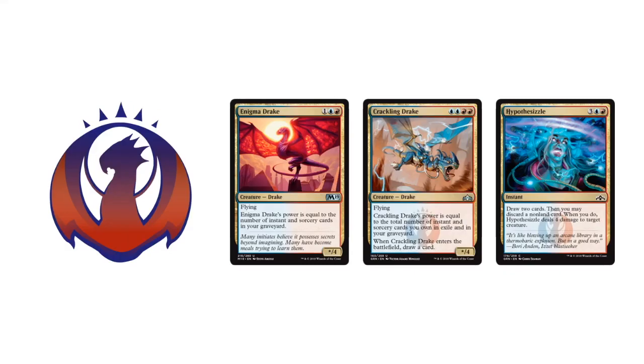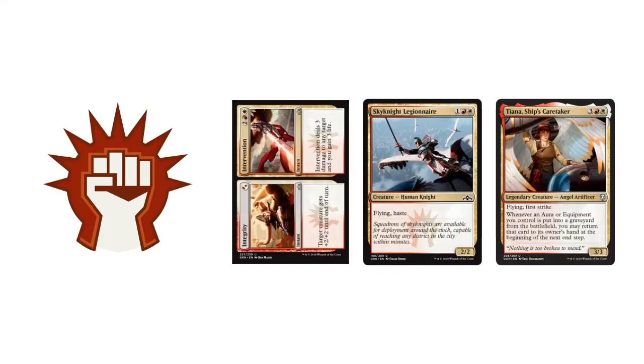Going into Izzet: the quintessential Drakes going on — Enigma Drake and Crackling Drake give you instant and sorcery payoffs, increasing the power of these creatures by using a bunch of instants and sorceries. Hypothesizzle is a great 5-mana draw 2 cards, and if you discard a non-land you can deal 4 damage. Boros: Integrity Intervention gives flexibility — use it as a Lightning Helix, dealing 3 damage and gaining 3 life, or as a 2/2 combat trick. Sky Knight Legionnaire is a 3-mana 2/2 Flyer with Haste. Tiana's Ship Caretaker — maybe good in the Aura and Equipment archetype: whenever an Aura or Equipment is put into a graveyard from the battlefield, you may return it to your hand at the beginning of your next upkeep.